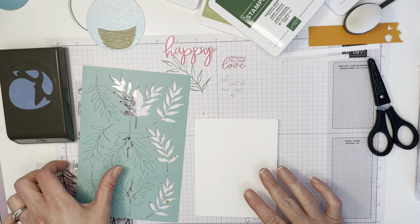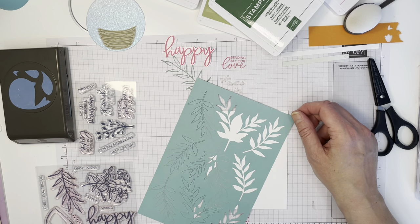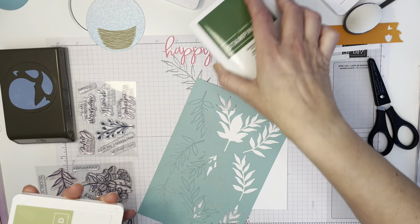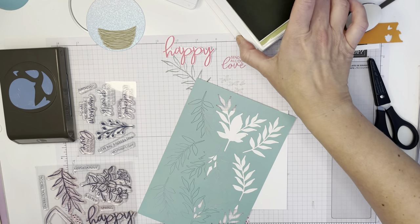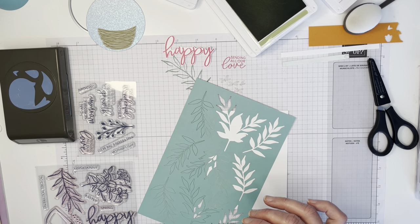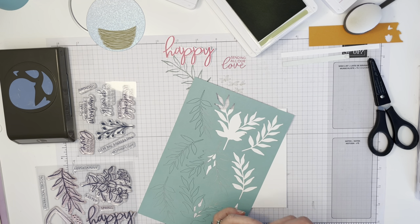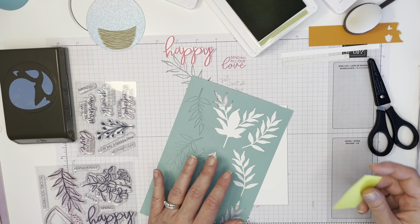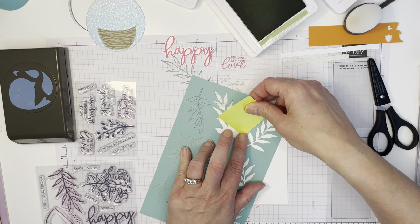I'm going to do a combination of both stenciling and stamping, using Pear Pizzazz for the stenciling piece. One thing I always recommend is to use sticky notes to block off areas you don't want colored. There's masking tape that Stampin' Up sells that you can use, but I've always just used sticky notes. I want to use this branch here, but I don't want color through this part, so I'm going to block that off.